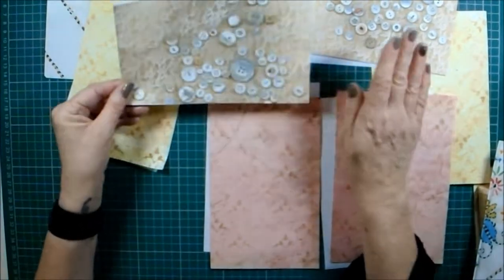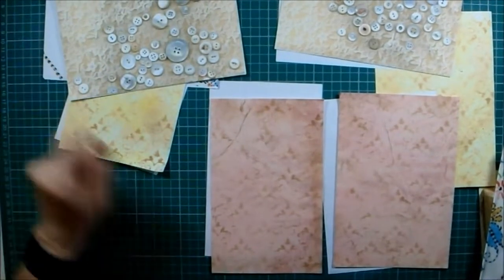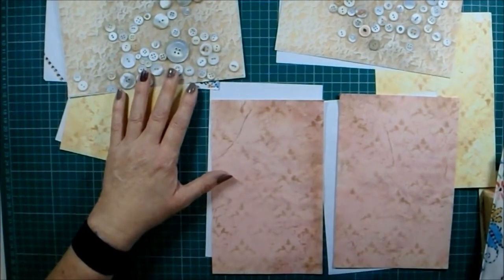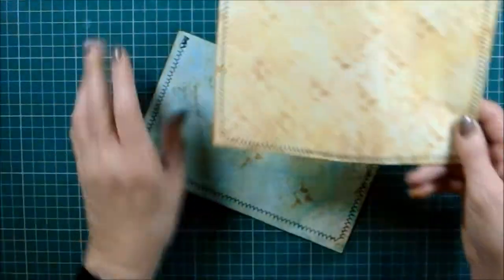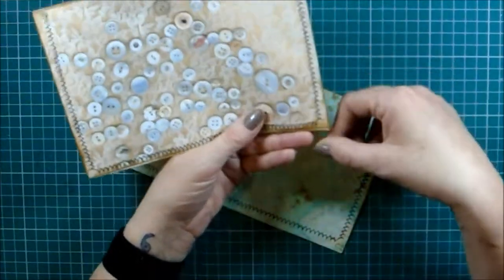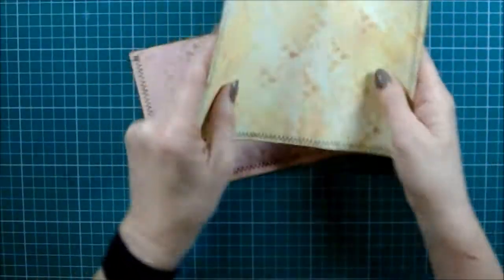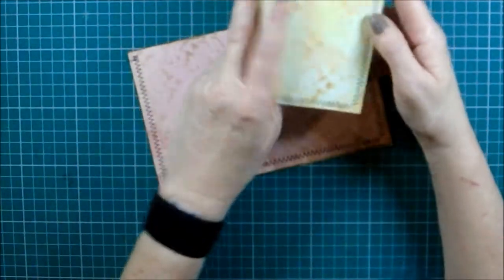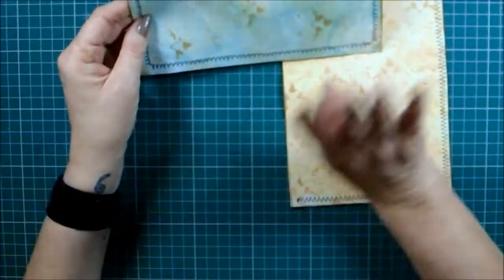I'm going to quickly pop over to my sewing machine and sew the ones I want to sew, then we can crack on with gluing and sorting out the rest. Right, so here I am back with both pieces sewn - I used the same black cotton and the same stitch and went in the same direction. I'll end up with four pages in a journal that share a pocket at the top.